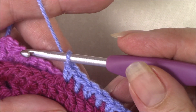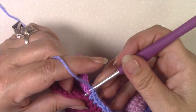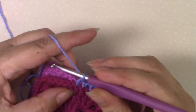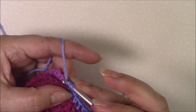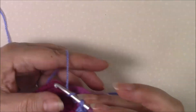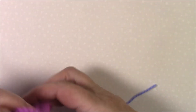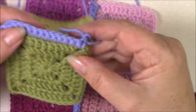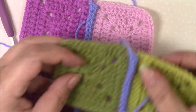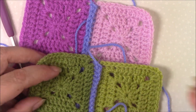Just keep going front to back and back to front all the way across. It keeps your join nice and straight so it doesn't lean over to one side and it makes your work look much neater than the normal join, which will always tend to lean over to one side. Thanks for watching!